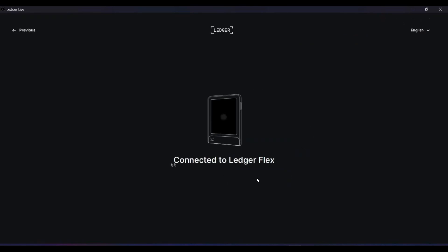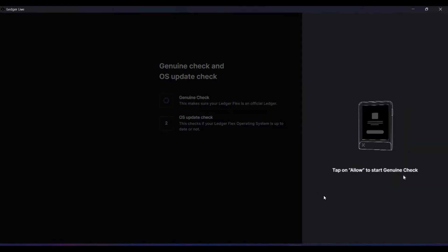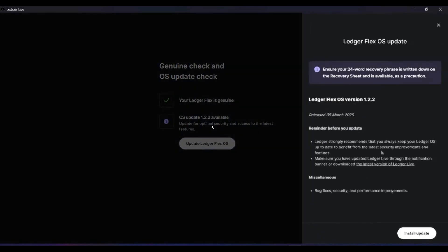You can see it has detected my Ledger Flex. Click on 'Setup My Ledger Flex' — connecting Ledger will prompt an allow option on the device, just allow it. On the next screen you will see the genuine check and update option. Click on 'Check My Ledger' and allow it on the device. You will be able to confirm that the connected Ledger is genuine. If you have any doubt about tampering during shipping, this screen will confirm it immediately.